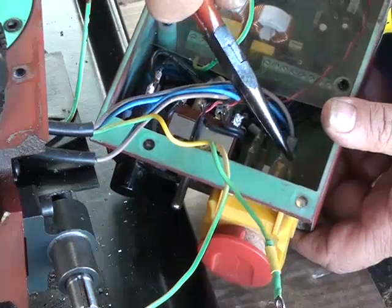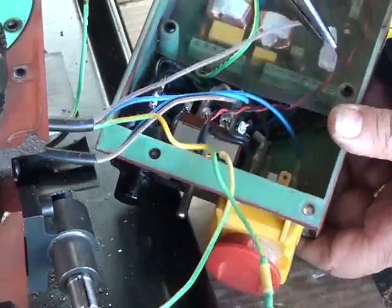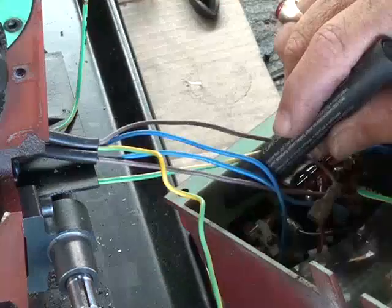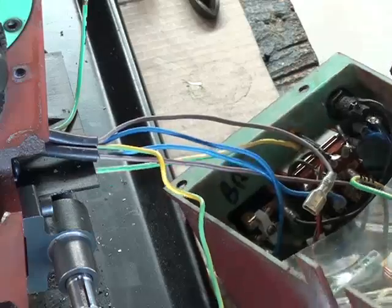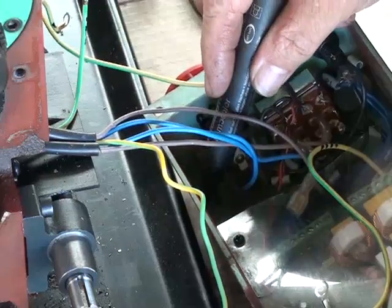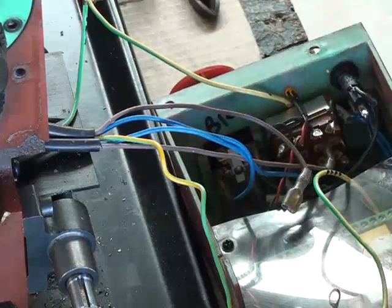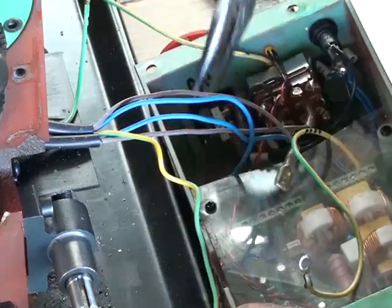The brown wire goes to the top of the switch. I'm going to mark the back of the box where the switch goes — BR for brown. The next one down is blue, which is your neutral. So we'll take that off now. That's the mains removed.